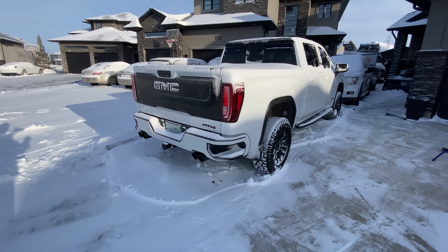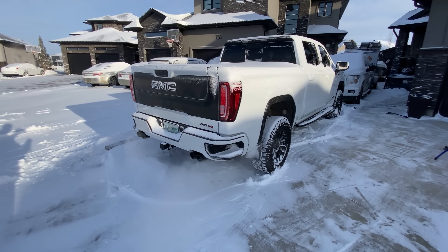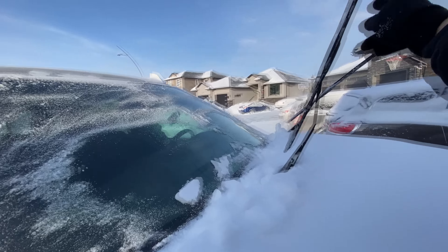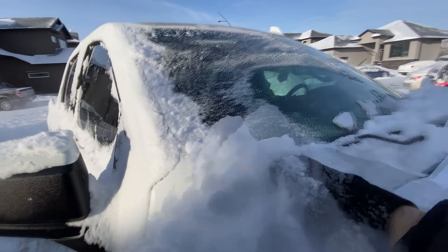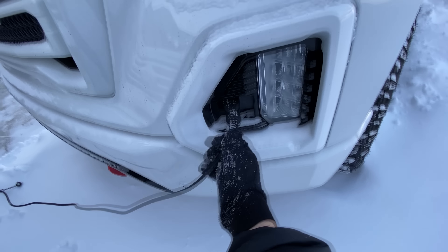Warm it up again and head to the car wash. We leave these up, otherwise they'll freeze to the windshield. This is super convenient.